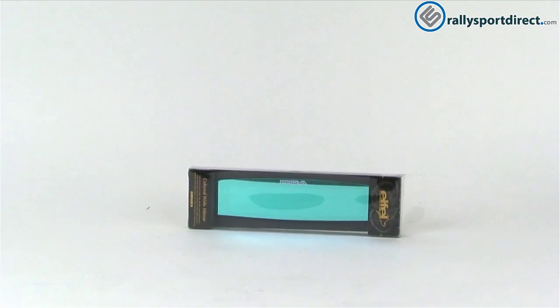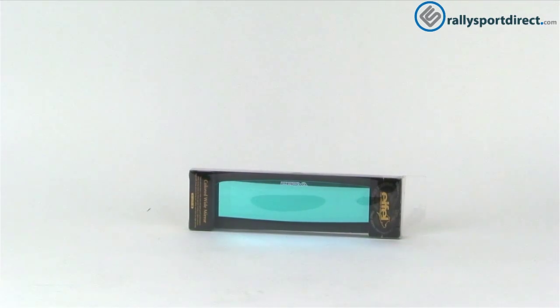Hey guys, Rick of Thrally Sport Direct here and welcome back to another edition of What's in the Box. Today we have the Provo rear view mirror in blue. I've got the package right here. Let's go ahead and open it up so we can take a look at it.